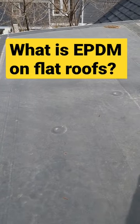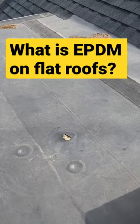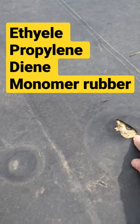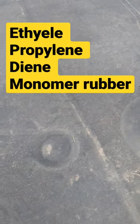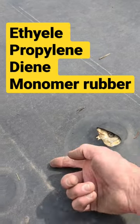What we have here is EPDM, also known as rubberized membrane. The thing that happens with these is they can get damaged and torn. Here you have one that's been torn right here at this location, and water is going to get underneath there now, obviously.